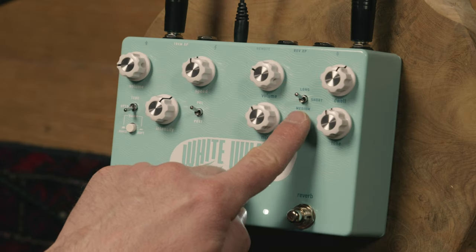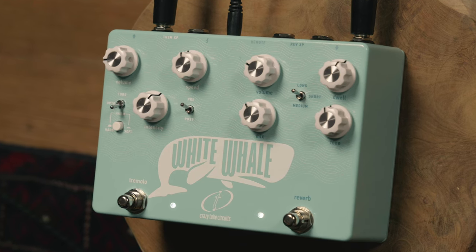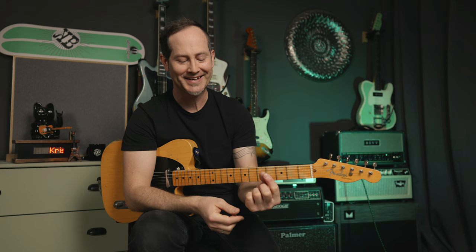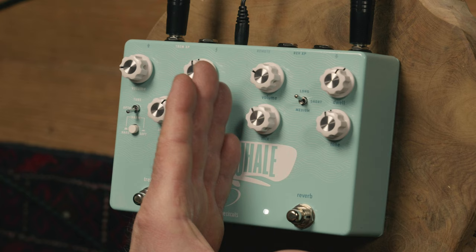It has three springs inside the enclosure, and even though you have three different reverb settings, it doesn't use different springs. It has a very clever way of changing the voicing to give you different reverb lengths and also voicings. The short and medium settings are much thinner, sort of presencier, and also shorter, compared to the long setting, which is much more warm and lush, and obviously much much longer too.